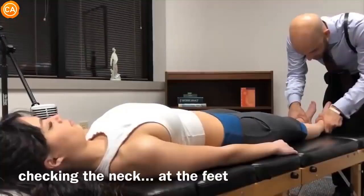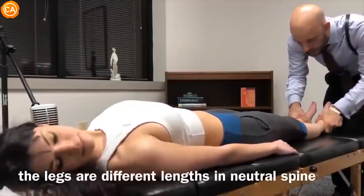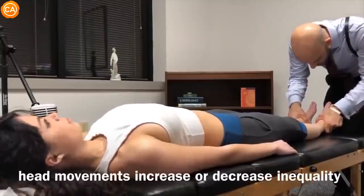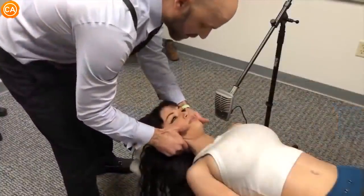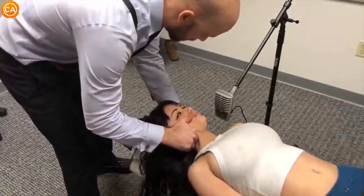Turn your head to the right — all the way. Back to center. Now to the left. Center. Here's what we're gonna do: nice and gentle, I'm gonna bring you over to the side like this, and then we're gonna push in that direction. Okay?